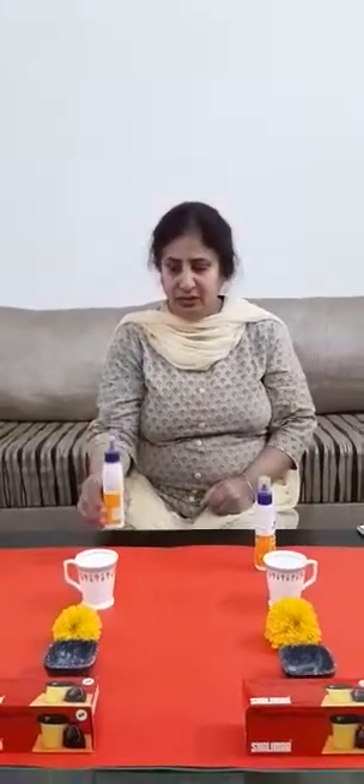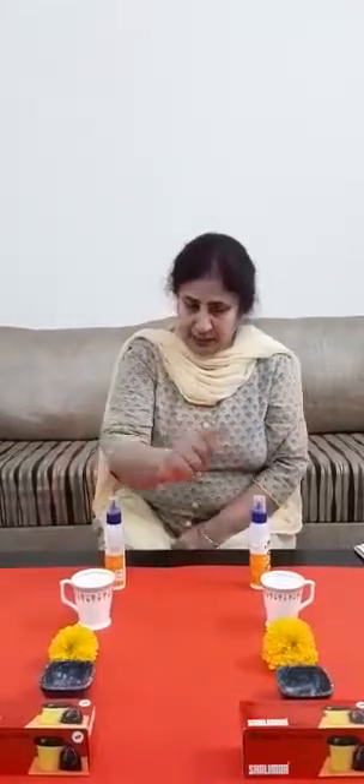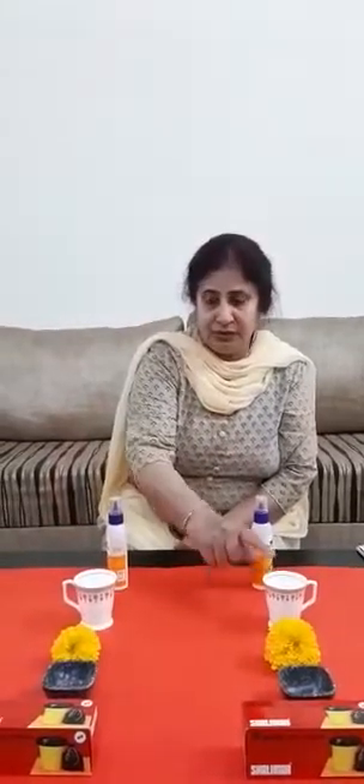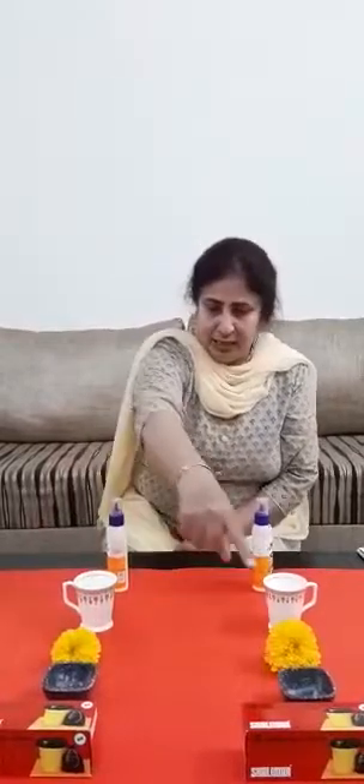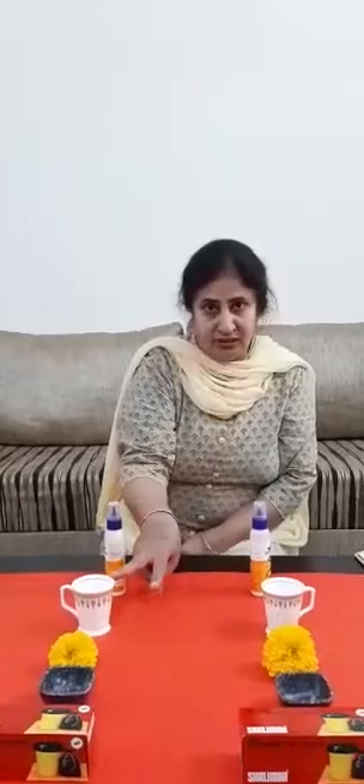But first I will show you some objects. See here, this is fevicle and this is also fevicle. This is cup and this is also cup. This is flower and this is also flower. Both are same. These cups are same and these fevicles are same.